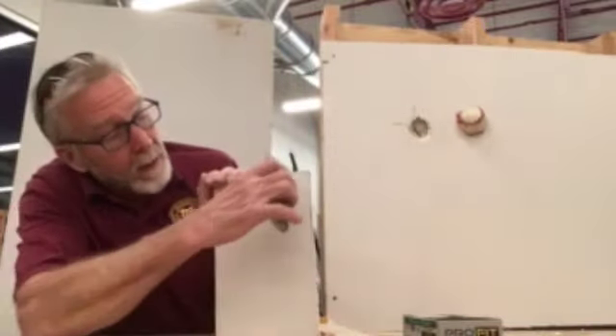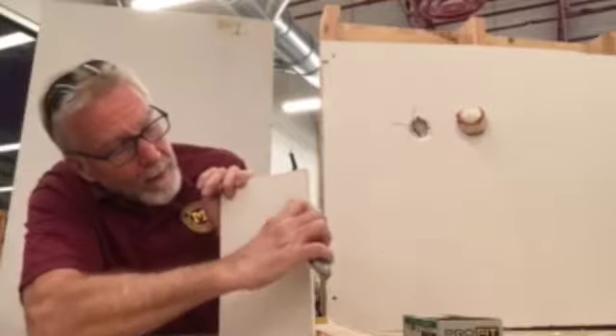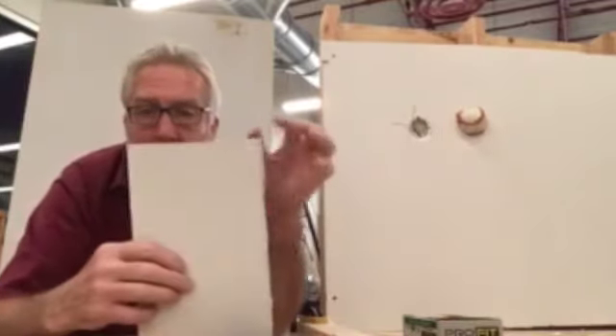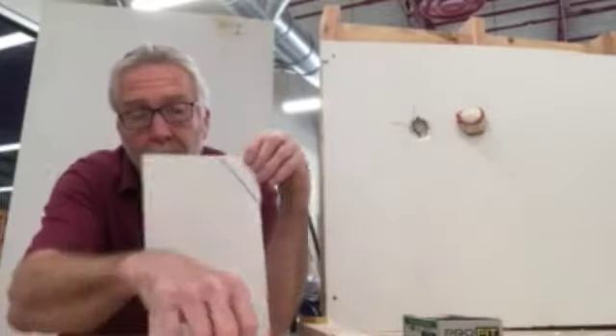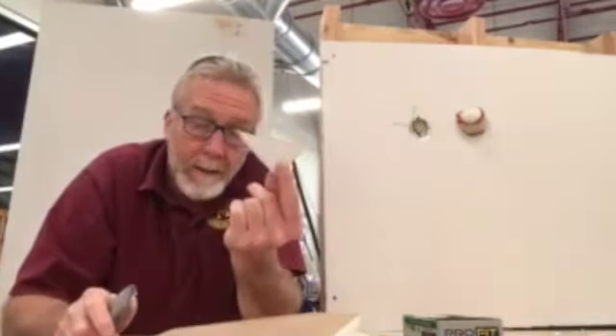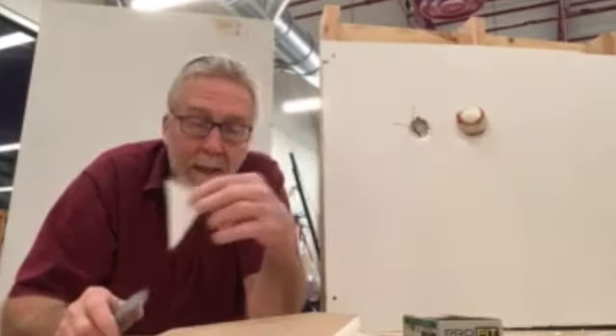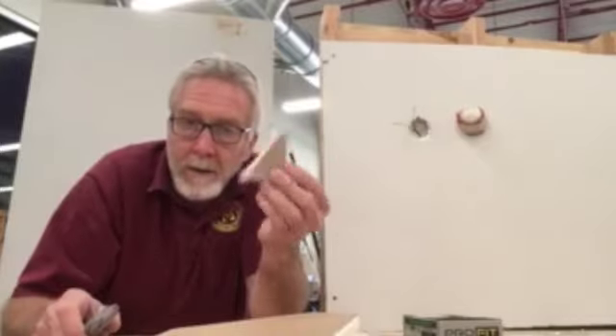Here's how sheetrock cuts — very easy. Away from your fingers, make one little cut. You'll score the paper on one side, it'll very easily bend back, and then you score the paper on the other side, and then you separate. It doesn't matter if you're doing a little piece like this or the whole length of the piece — that's how it's done. Very, very simple.